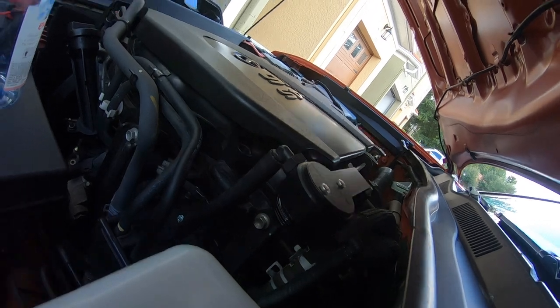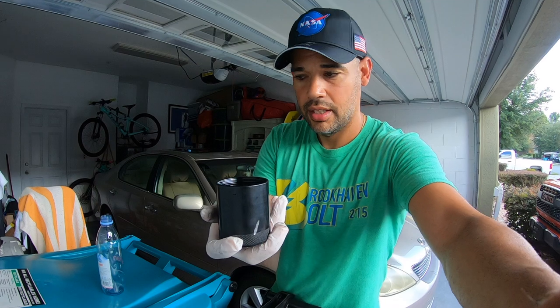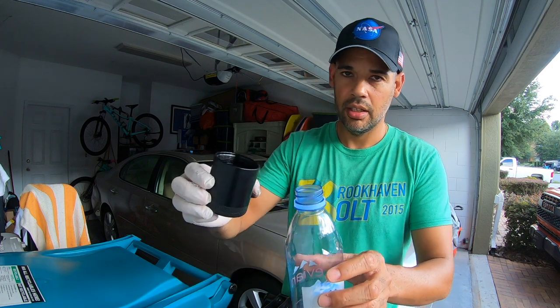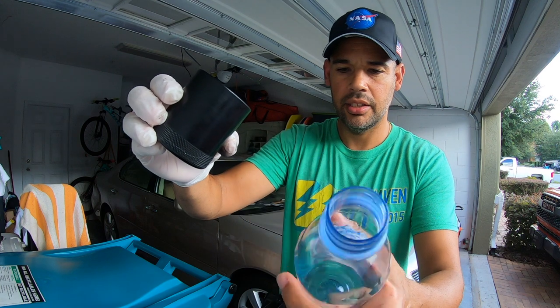Okay, wow — alright, so as you can see there is quite a bit of stuff in here, not a whole lot, which is good. I just want to show you how much is actually in here.